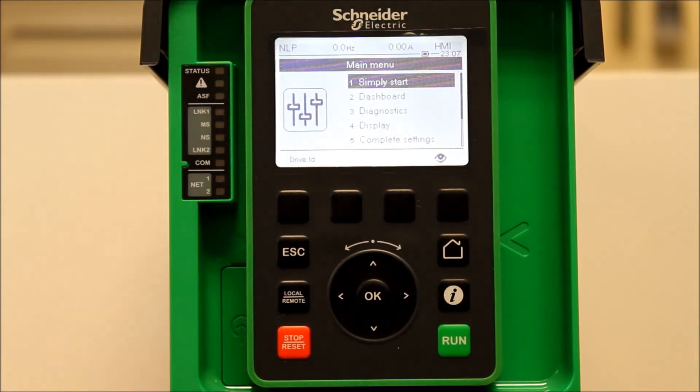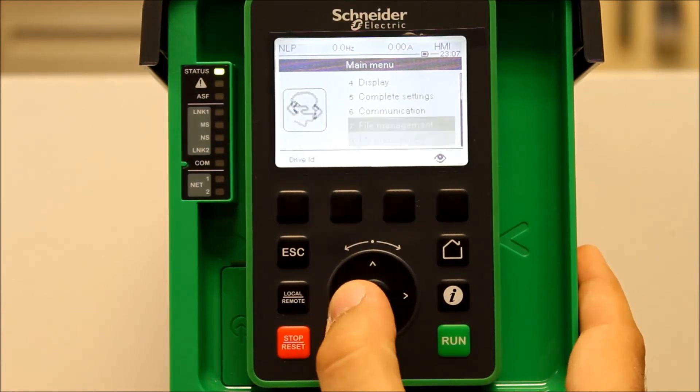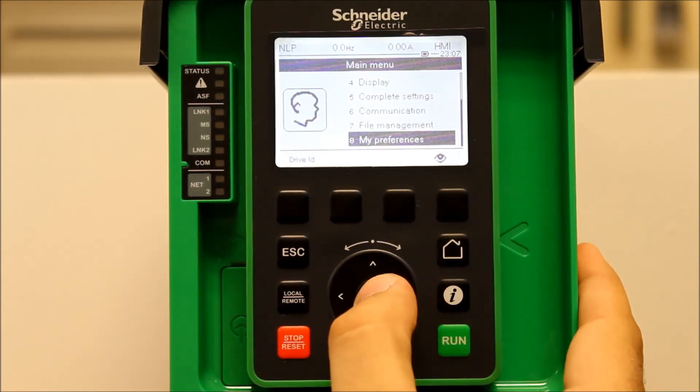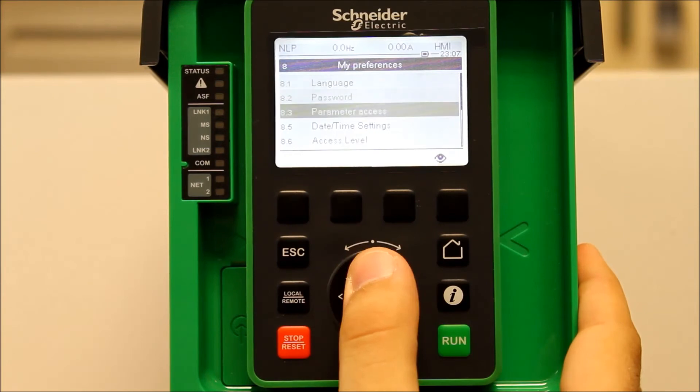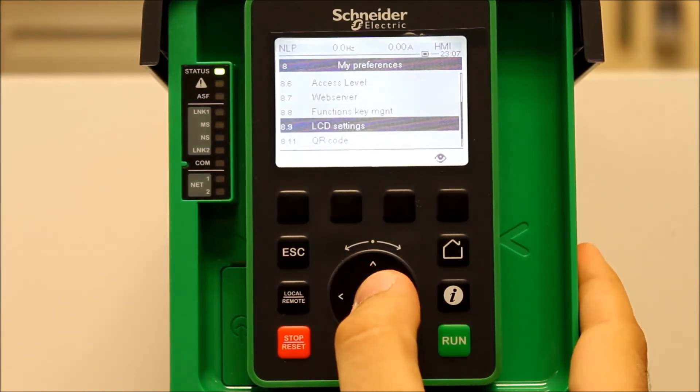But if you want to get rid of this function, from your main menu you want to go to My Preferences, which is menu eight. Press Enter. Then go down to LCD Settings and press Enter.